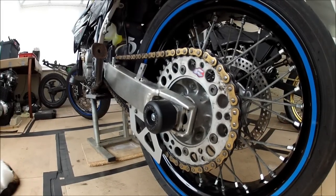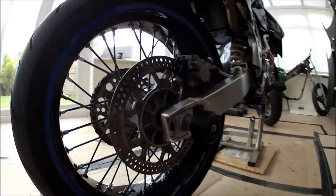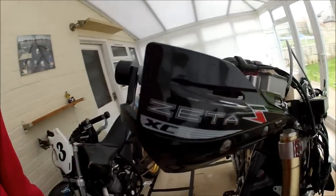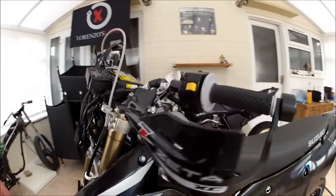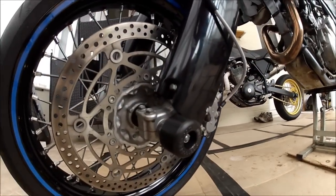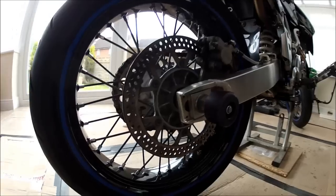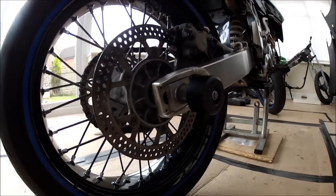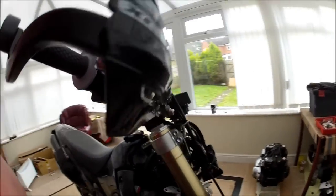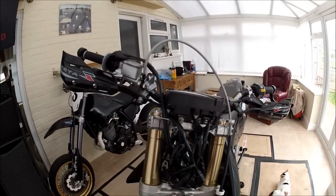So there we go guys, the rear axle sliders are fitted. And that is it. I'll just give you a run down of what's been done this morning. First off we started by fitting the Zeta armour aluminium handguards. Then we fitted the peg sliders, front axle sliders, and then the rear axle sliders. So that's it for episode three of DRZ Under the Knife. It was all about crash protection today. Join me in part three when we'll be fitting — God knows what — whatever I decide to get out of the packet next. Alright guys, thanks for watching, take care.